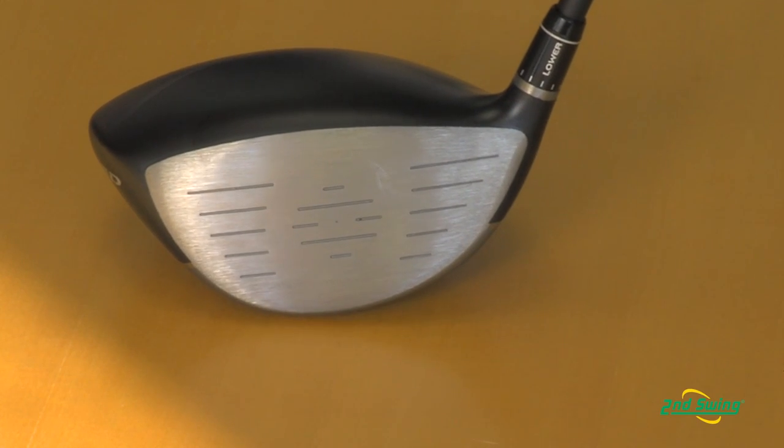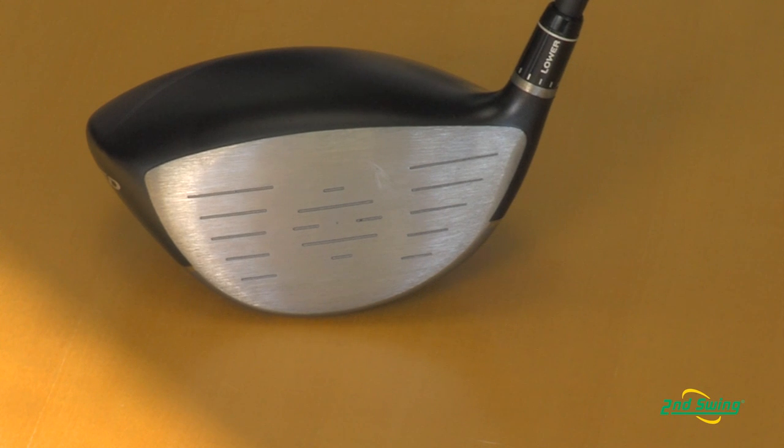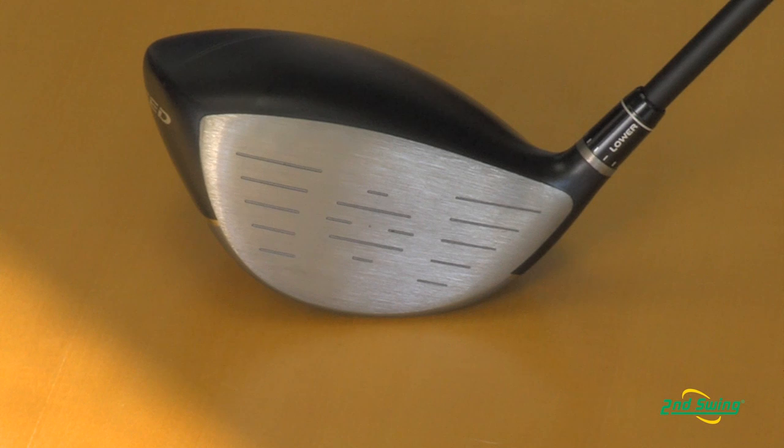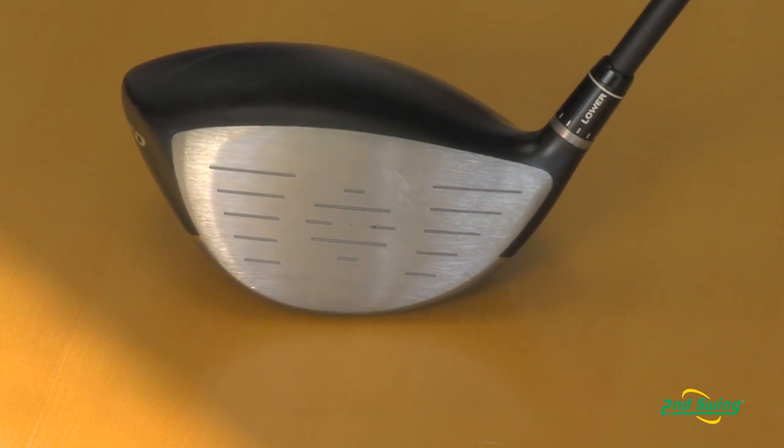When you bring the center of gravity closer to the face, that actually transfers energy to the golf ball in a much more efficient way, and we're seeing ball speeds somewhere in the neighborhood of three to four miles an hour faster by doing this. So for more distance, we now have a club that's going to give you faster ball speeds, higher launch angles, and lower spin rates. All of that is the key ingredient for more distance.